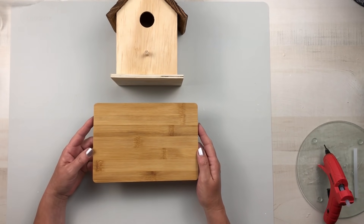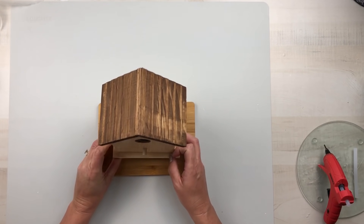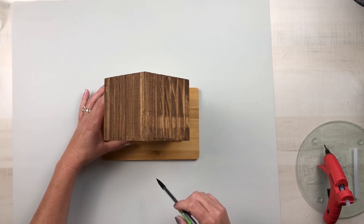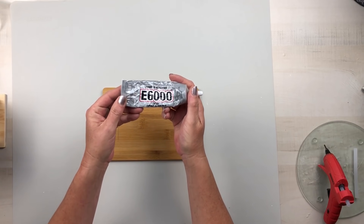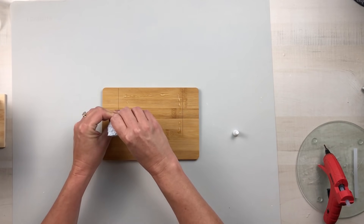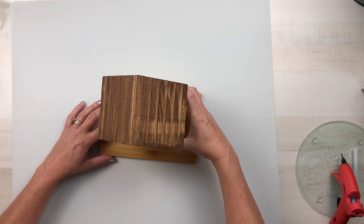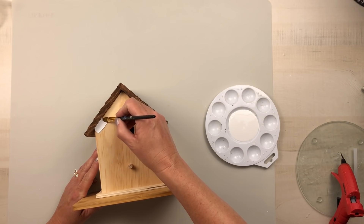Taking a bamboo cutting board from Dollar Tree, we're going to attach the birdhouse all the way to the back of the cutting board. I'm measuring to make sure I have equal distance on each side and that it is flush in the back, then making my mark with a pencil so I'll know exactly where to place this once I glue it down. Using some E6000 — because this cutting board has a very smooth feel to it and I wanted to make sure it would stay together — rather than wood glue, and then also using some hot glue to hold it in place.